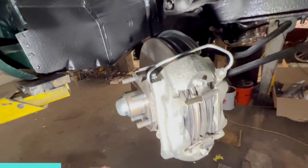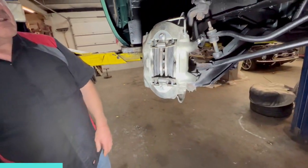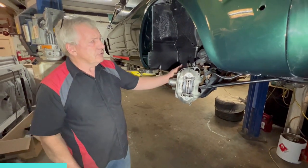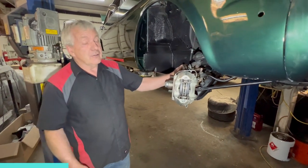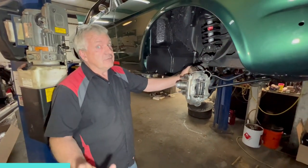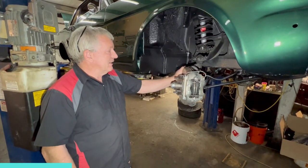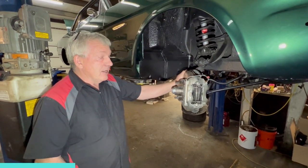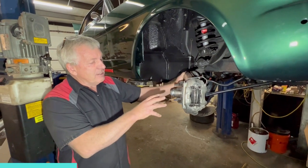It kind of amuses me that back in the mid-60s, people weren't sure about these disc brakes. They liked their old drum brakes and weren't sure about these newfangled disc brakes. Now your little tiny Ford Fiestas have disc brakes all around — that puts a smile on my face. But yeah, you really do need to upgrade to discs.